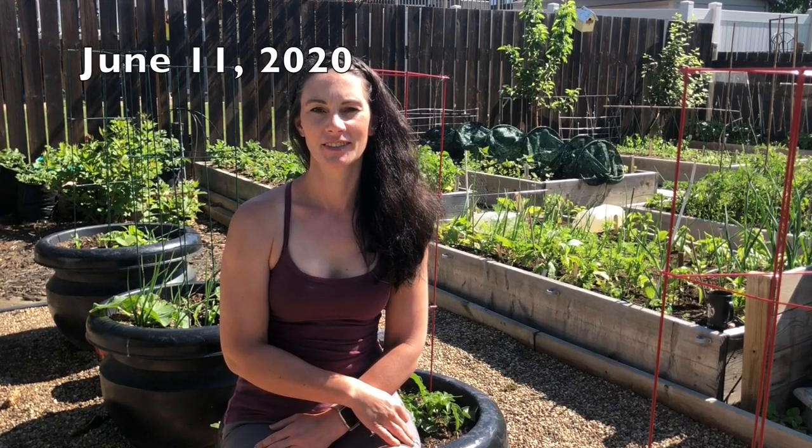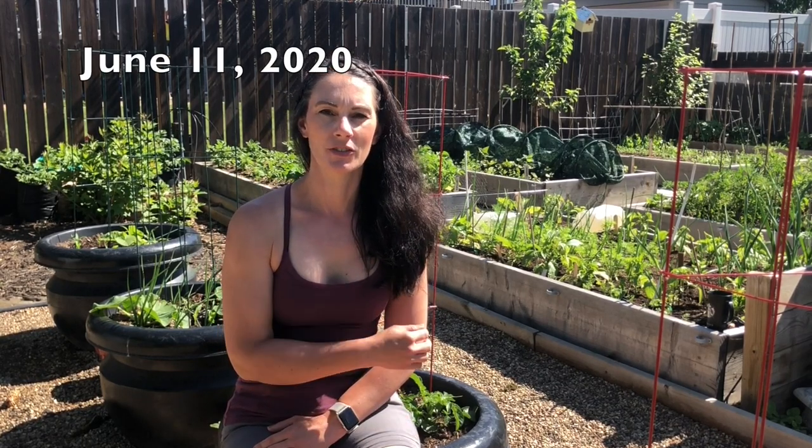Hi there, Prairie Plant Girl here. I thought today I'd take you for a little tour around the garden. There's been a few changes since you've seen this area last, and some of the biggest changes have been in this little space I'm sitting in right now. So come with me and let's see what's new and what's changed in the garden.